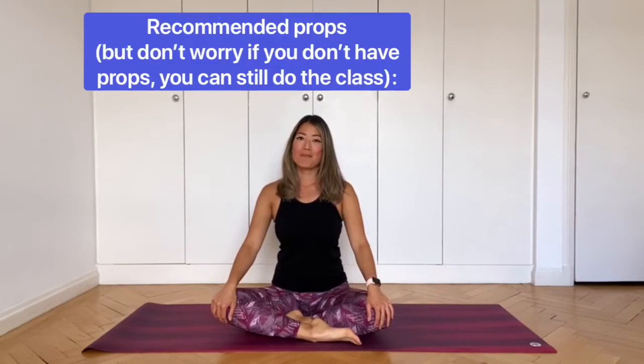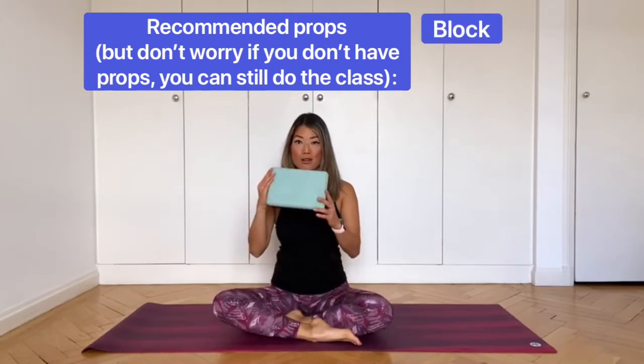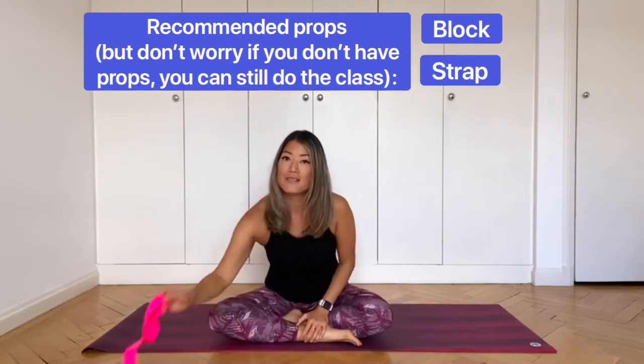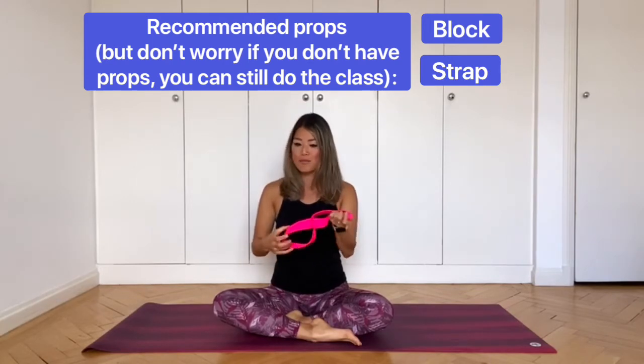So I hope you're all ready. Before we start, you may want to grab some props. I have a block — if you don't have a block, a large book will do. I also have a strap; if you don't have a strap, a belt will also substitute.